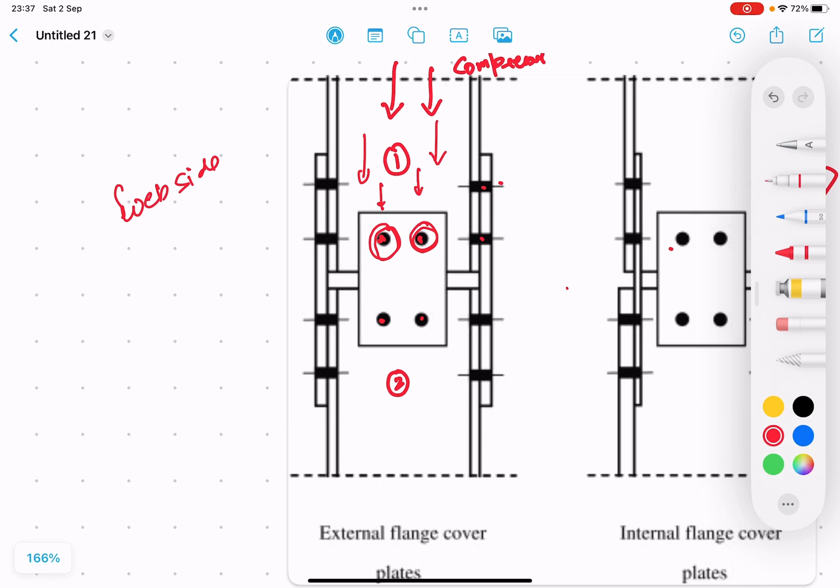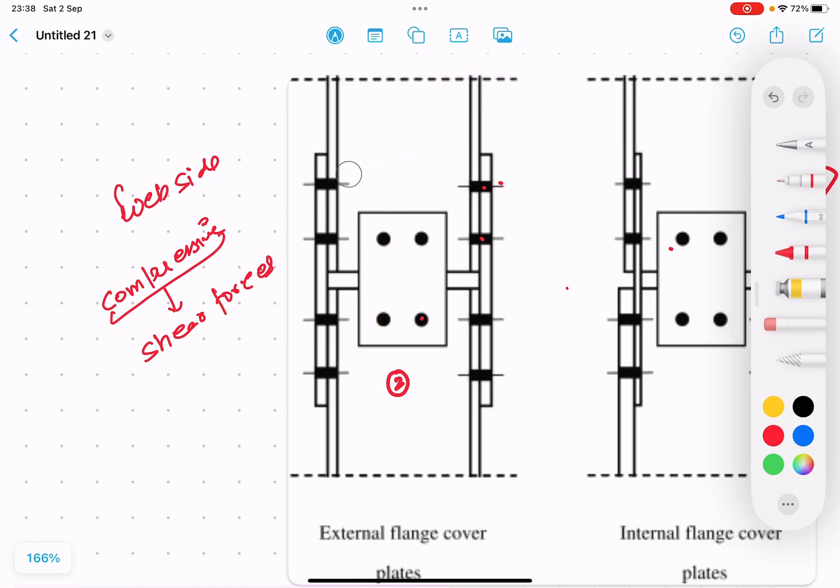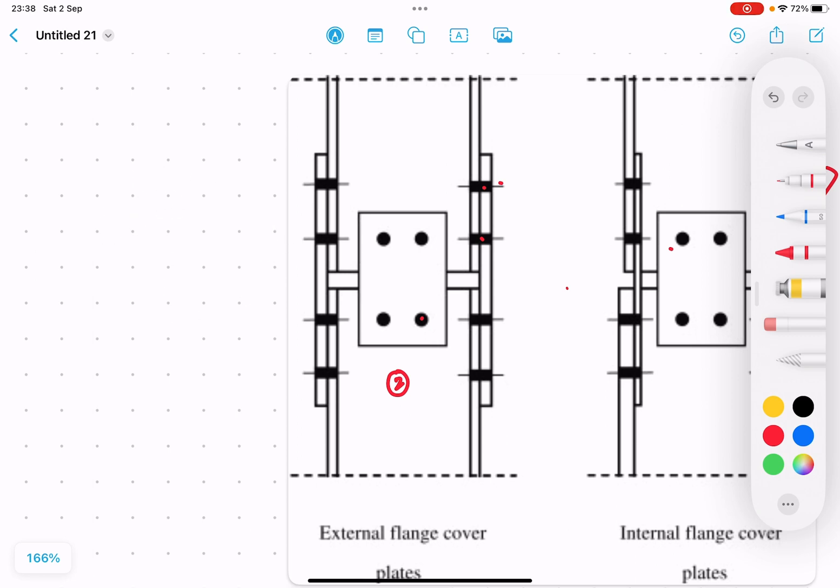The upper side is the flange side and the lower is the web side. These compressive forces in the form of shear forces act directly on the bolts. So these compressive forces from other members of the steel structure are converted into shear forces on the bolts. We have to design these bolts based upon shear consideration. The basic rule is: for compression, it is converted into shear forces, so you have to use the shear force formula.